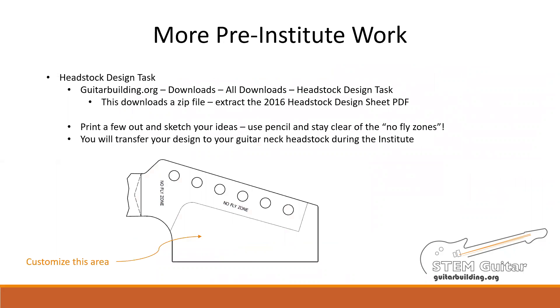Another activity that will need to be completed before the Institute is the headstock design task. Once again, go to Google and look for inspiration in the designs that are out there. Our headstocks will be six in-line models, meaning the tuners will be in a single line along the top edge of the headstock. You may customize any area outside of the identified no-fly zones. Keep in mind, though, if you make your design too complex, you may spend too much time at the Institute cutting and sanding the wood. Simple sweeping curves are best and easiest to cut and sand. Avoid sharp corners and internal cuts.